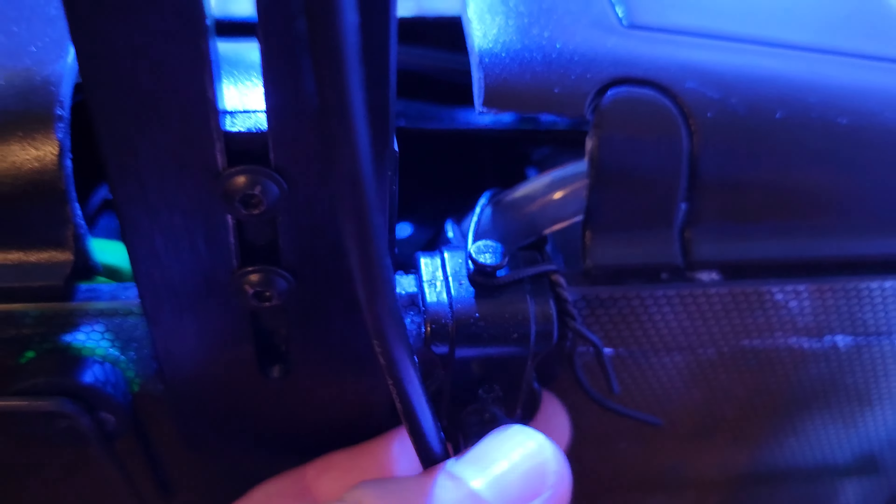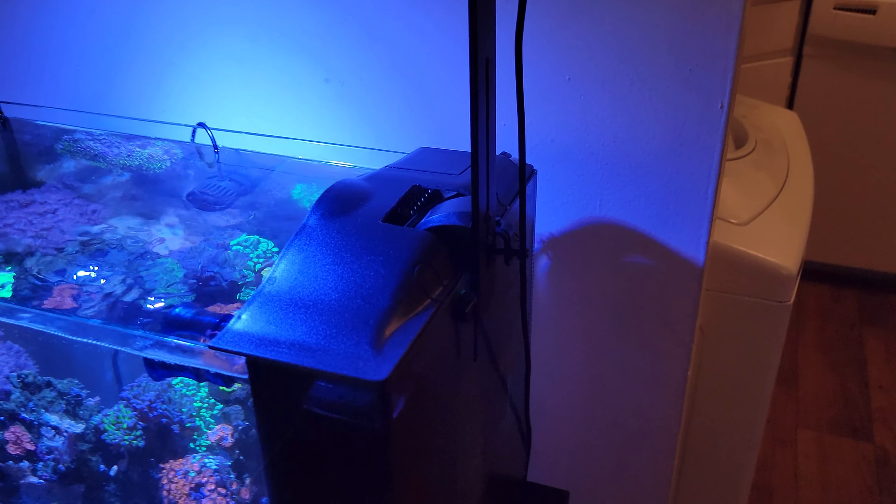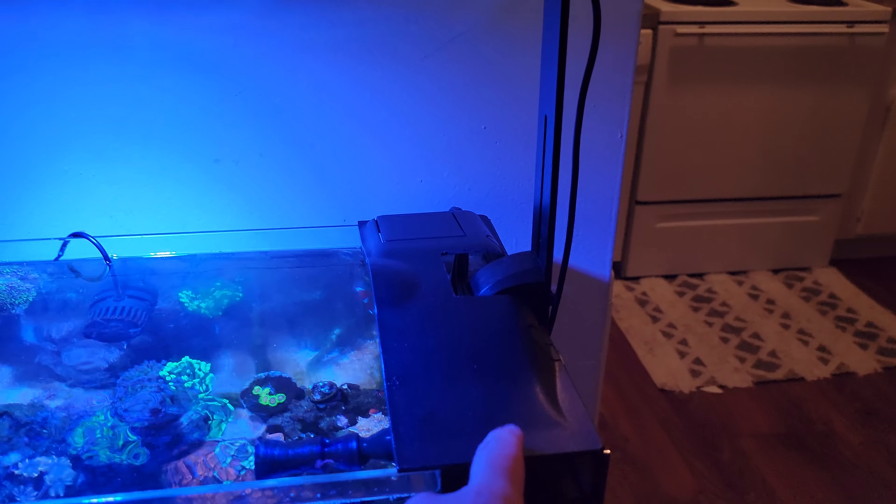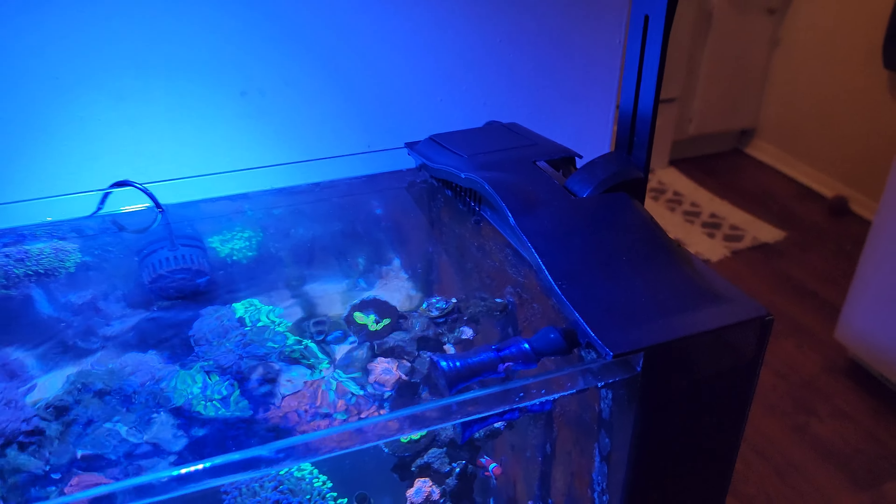I think it looks pretty good. We'll see if I get sick of it. I don't really like the little bit of overhang there — I can zip those off too. I know there's a company that does 3D printing — the same company that makes this here. 3D Reefing, I think. They make this section that goes over the things there. I don't know, we'll see. Looks pretty good for what it is.